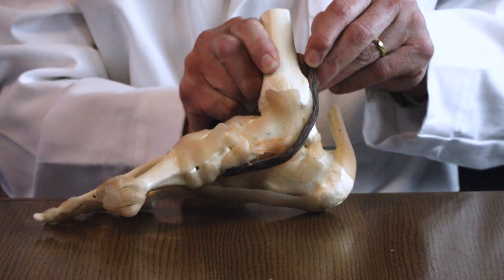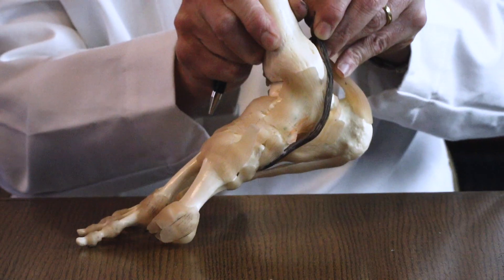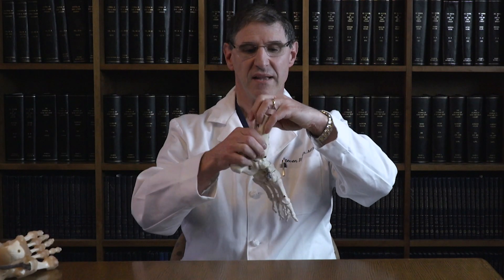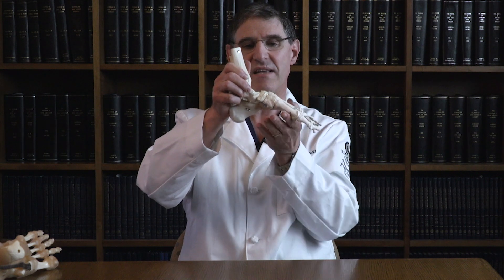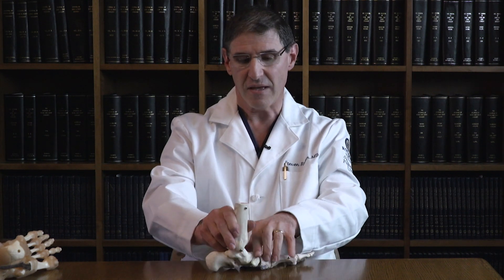That's what gives you support around the arch area. As that tendon stretches and loses its function, the arch will progressively collapse. When you look at the model without all the tendons attached, as the foot and arch flattens down, the heel bone turns outwards like a banana falling on its side.